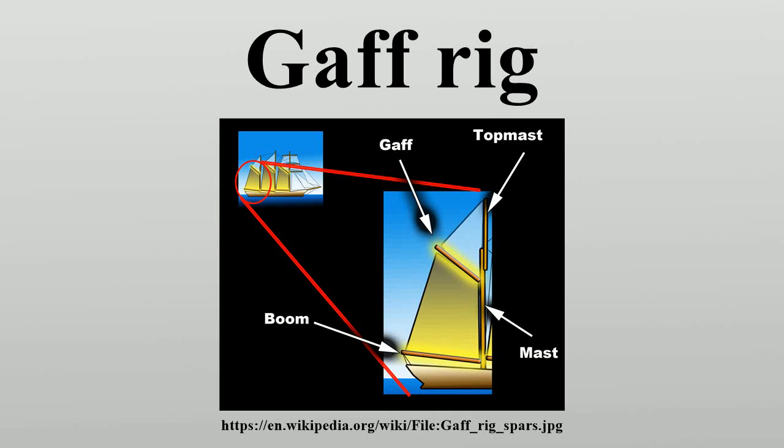Gaff rig is a sailing rig in which the sail is four-cornered, fore-and-aft rig, controlled at its peak and, usually, its entire head by a spar called the gaff. Because of the size and shape of the sail, a gaff rig will have running backstays rather than permanent backstays. The gaff enables a fore-and-aft sail to be four-sided rather than triangular. A gaff rig typically carries 25% more sail than an equivalent Bermudian rig for a given hull design.